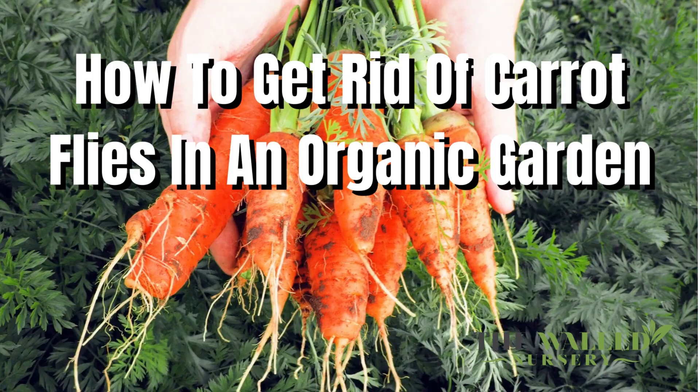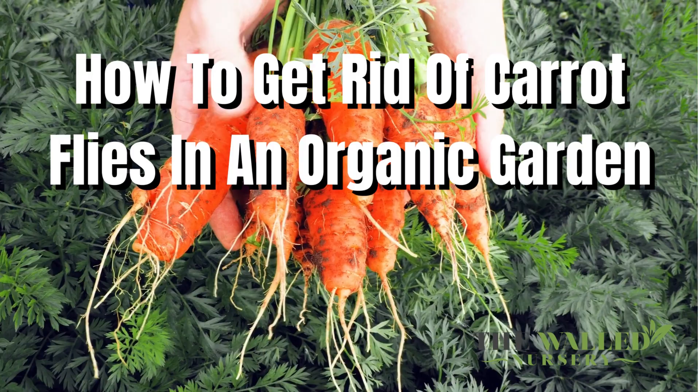How to get rid of carrot flies in an organic garden. If you have carrot flies in your garden, there are very few organic treatment options.